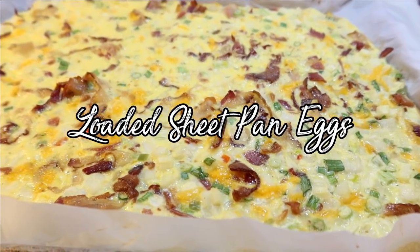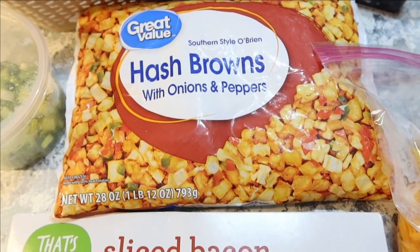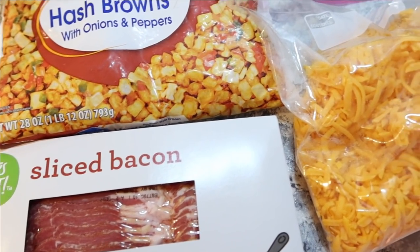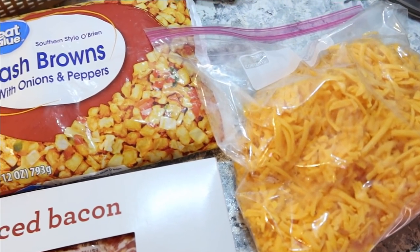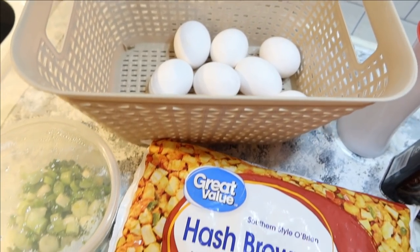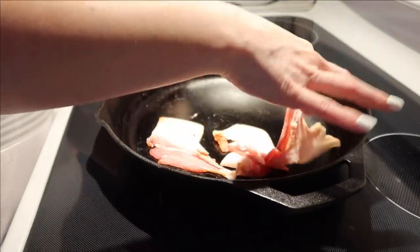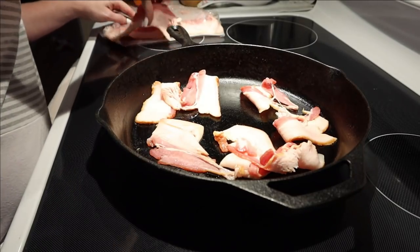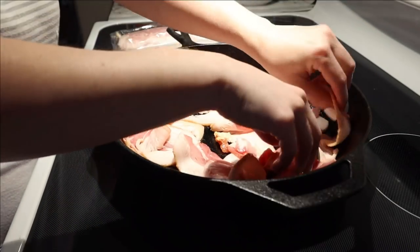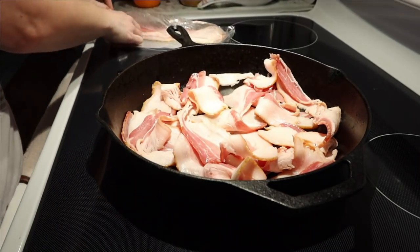Our next sheet pan dinner — or breakfast, you can make this for either one. You just need some Potatoes O'Brien (I'm using the Walmart brand), one pack of bacon, a handful of shredded cheddar cheese, some eggs, and some green onion. I started with nine eggs but ended up using 13 total. I'm going to start off by frying up my bacon — you could meal prep this earlier in the week. You can also use ground sausage instead of bacon if you prefer.